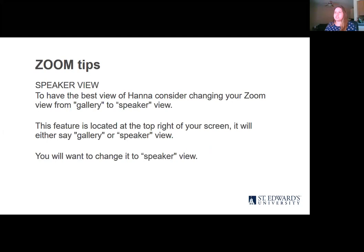We recommend for y'all to be on Speaker View, just so you can really focus on Hannah and the painting instead of everyone else. But if you want to see everyone, by all means — it's your choice. If you do want to change it, it's located at the top right of the screen. It'll either say Gallery or Speaker View, and if you change it to Speaker View, you'll get to focus on Hannah.